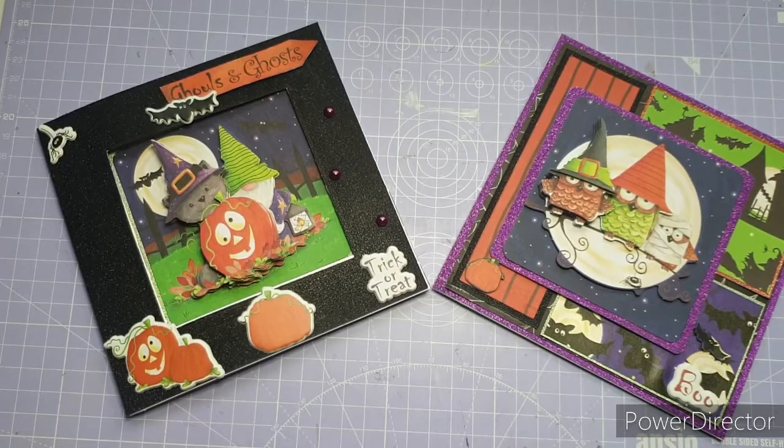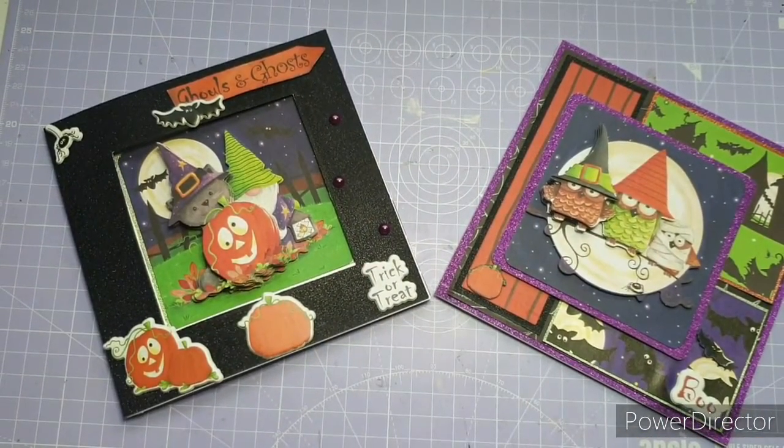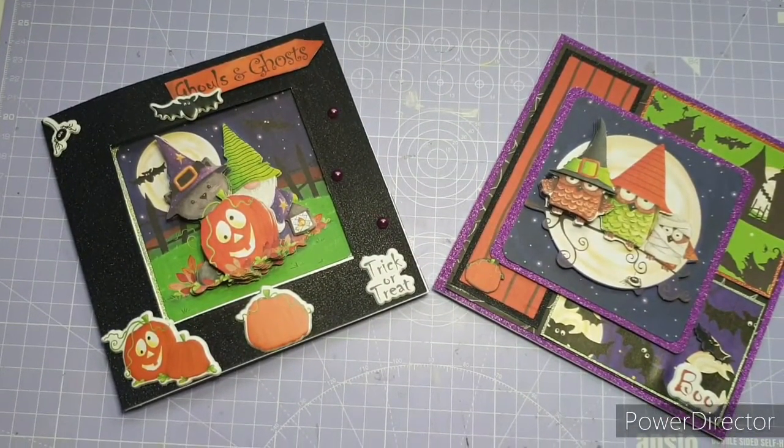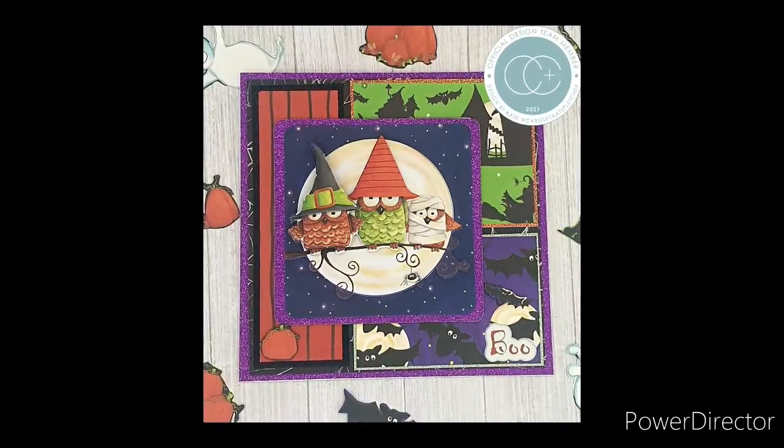Let me know which is your favourite card — is it the pumpkin patch or the owls on the branch? I really hope everyone is safe and well. Thank you so much for watching today. I'll be back soon with more videos, so until next time, take care and I'll see you soon. Bye for now!